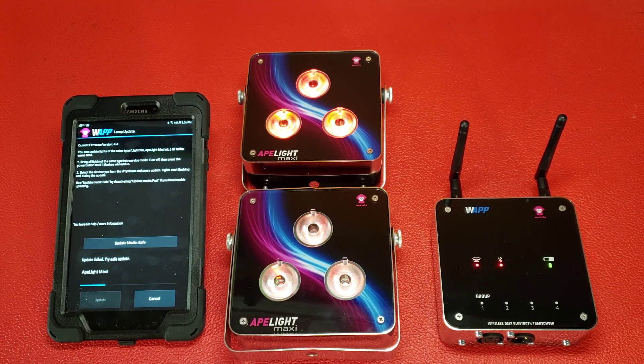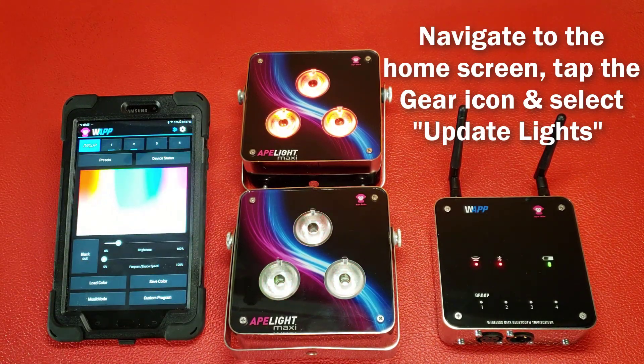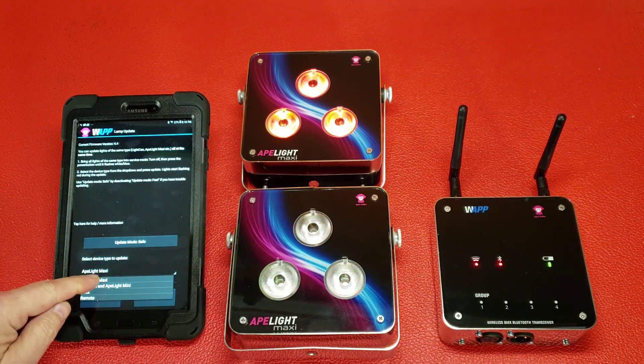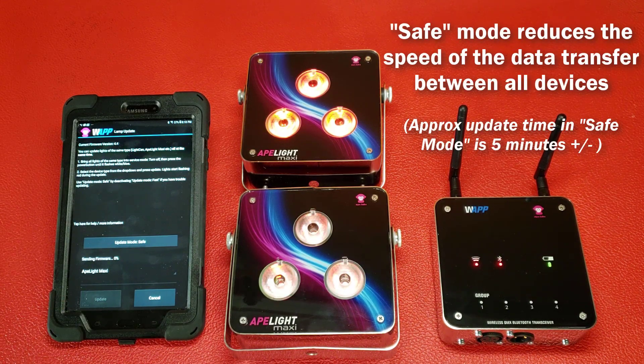Since the light is in receive mode already, it's not necessary to shut the light off in order to restart the update process for that particular light or set of uplights. Simply exit to the home page and touch the gear icon. Select Update Lights and then select Safe Update Mode by touching the Update Mode button once. Select the device type that you're updating and continue the update process from there. Using the Safe Mode setting reduces the data transmission speed so any or all lights can receive the update and acknowledge the successful reception of that data back to the WAPP device and the software on your mobile device, respectively.